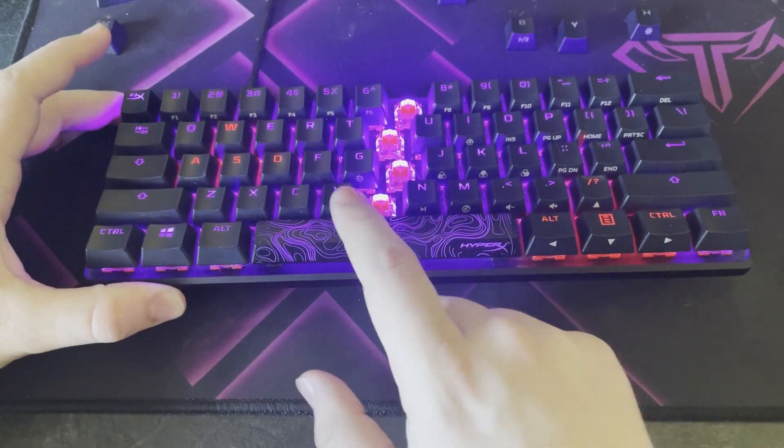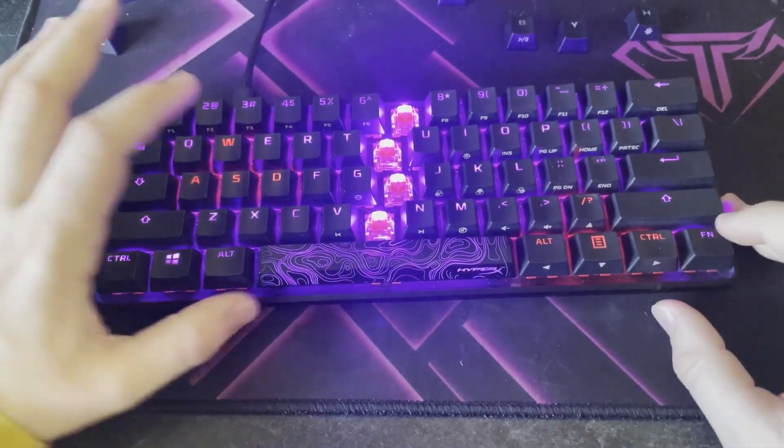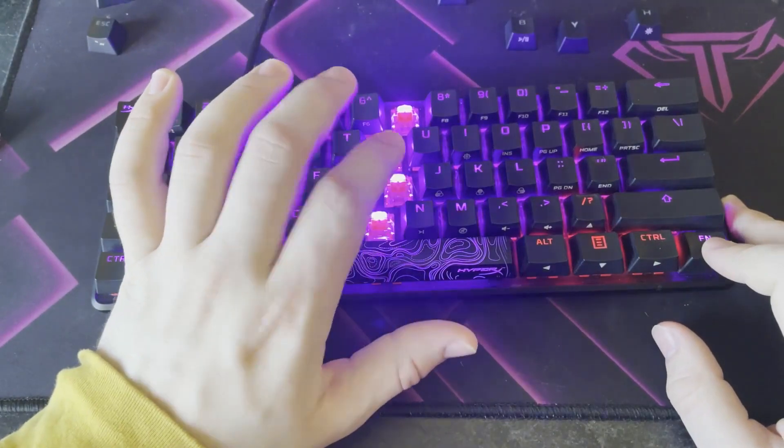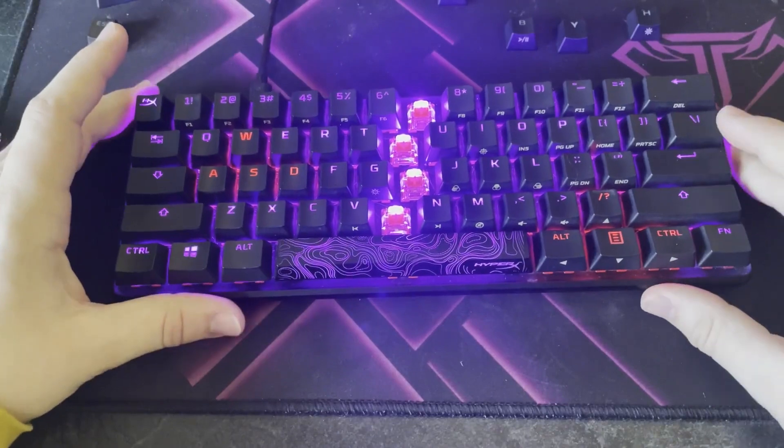Keys like V through the right caret are all media keys, and you just use the function key to access them. A few other ones: you can lower or raise the brightness of the keyboard with certain keys — I've removed that key but I just know what it is. There are many others on here; they just take some getting used to.